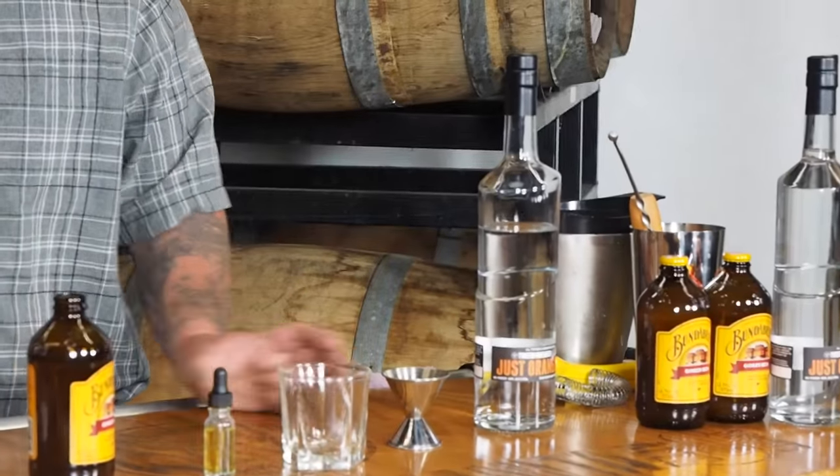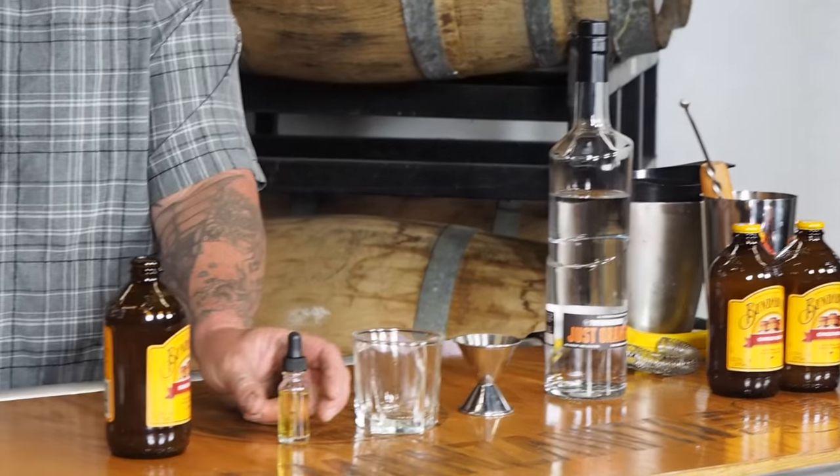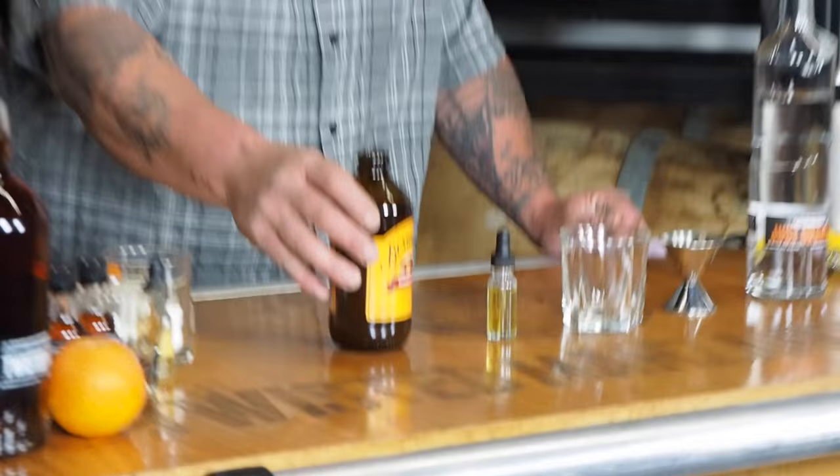To make this you need the orange vodka, you need a jigger, a cocktail glass, lime bitters, and your favorite ginger beer.